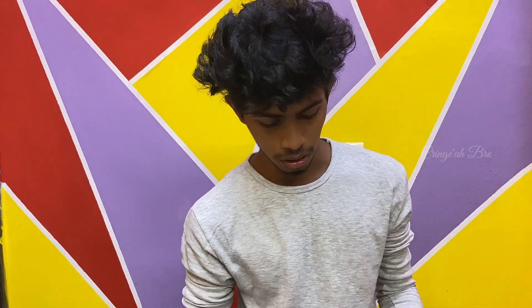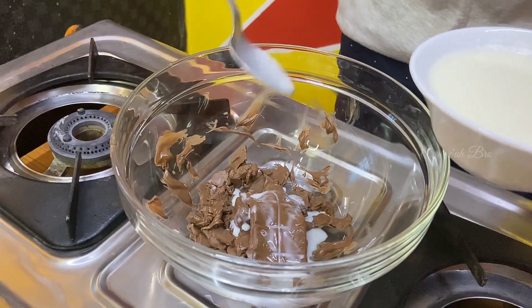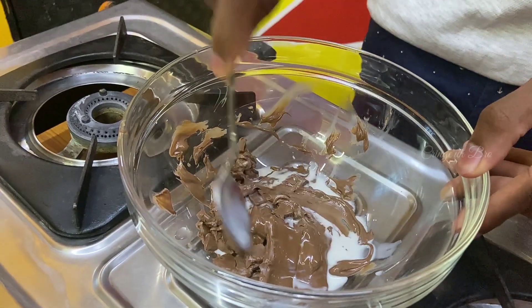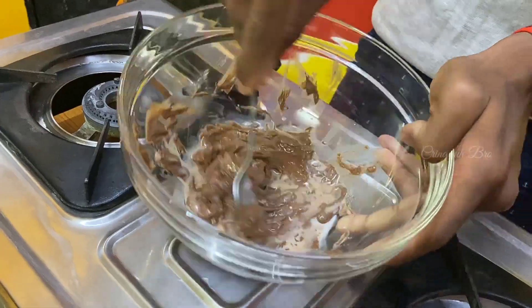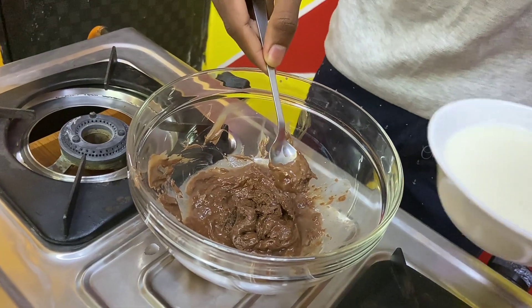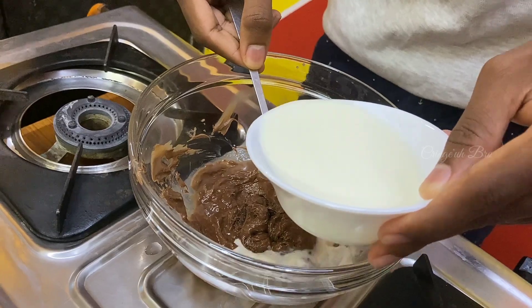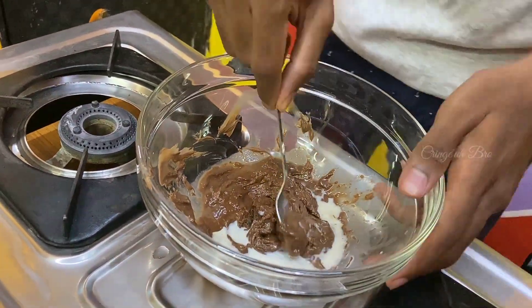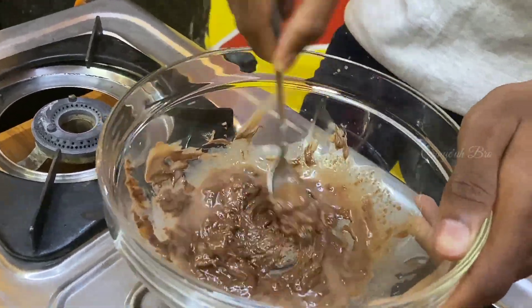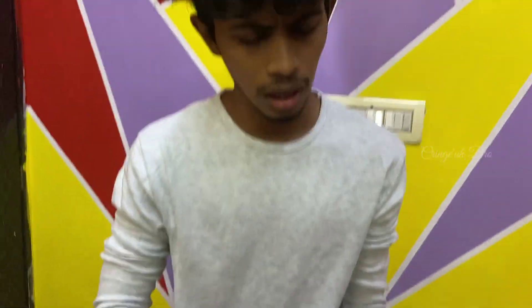What you want to do is mix a little. Let's mix it in — start with two spoons, mix it in full. Let's mix it in a little more.